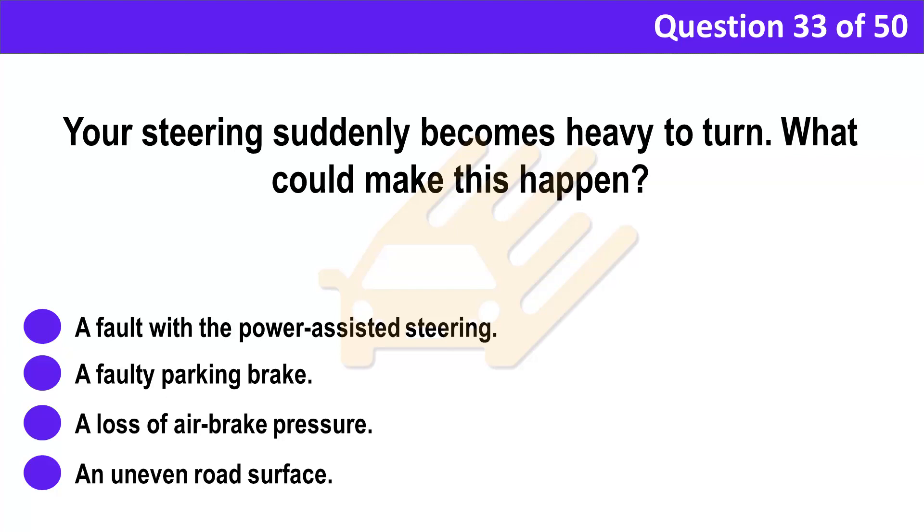Question 33. Your steering suddenly becomes heavy to turn. What could make this happen? A. A fault with the power-assisted steering. B. A faulty parking brake. C. A loss of air brake pressure. D. An uneven road surface.